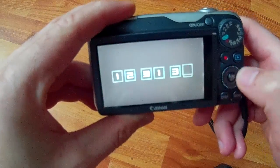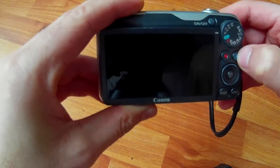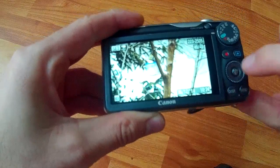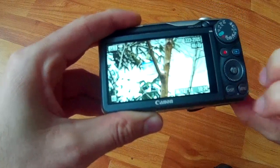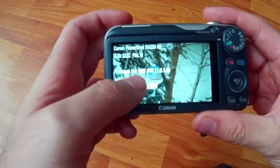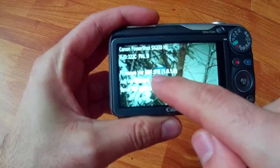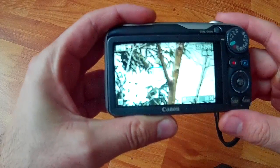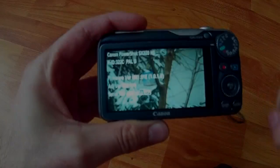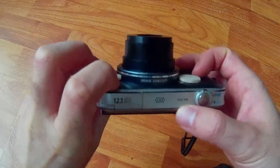Let's get out of that and start the camera again with the play button. Hold function set and press this button — and there it is: firmware version GM1 1.01e. It disappears quickly, so you have to press function set and that button again.